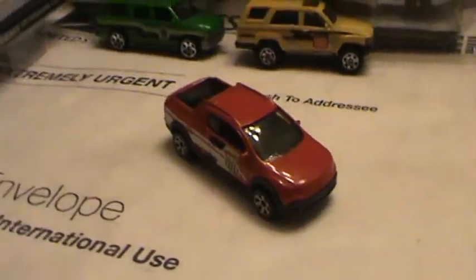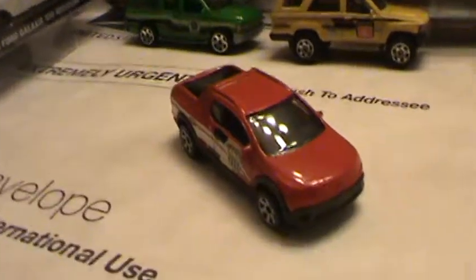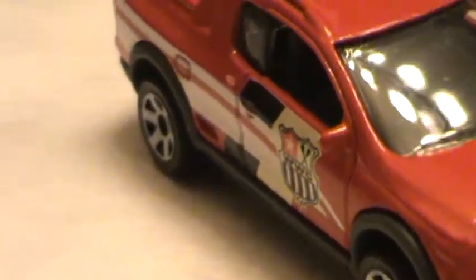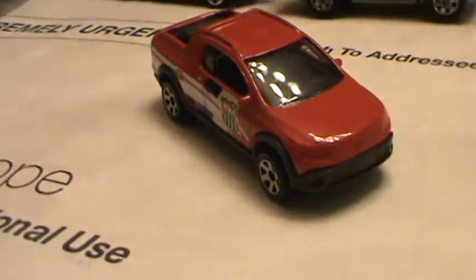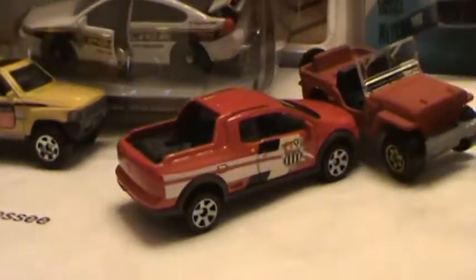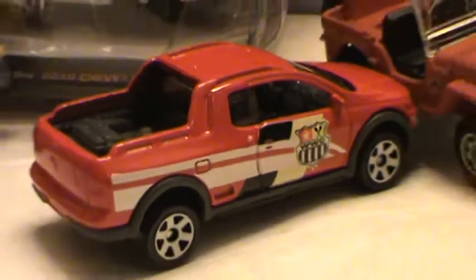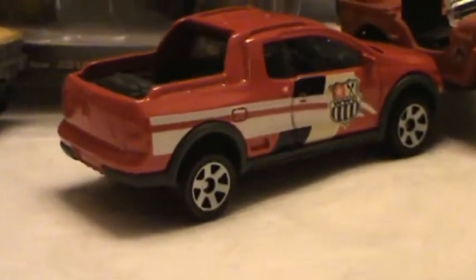Hey, what's going on guys, it's diecast 2013. Today we're gonna be looking at a Volkswagen Salvero in red color. It came in the five pack — the outdoor five pack — which came with a couple of different forestry vehicles. That's the reason I bought it, but I want to show you guys this vehicle just so you might see it singly and might want to pick it up.